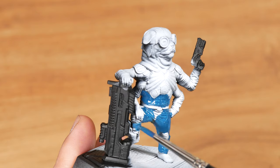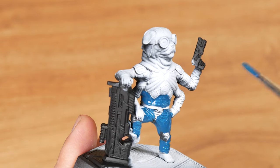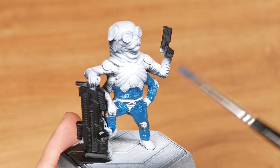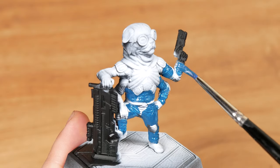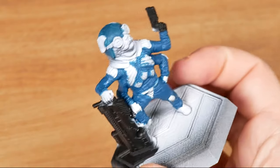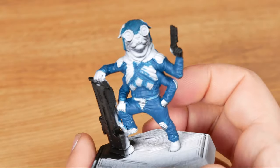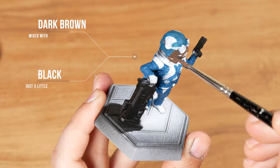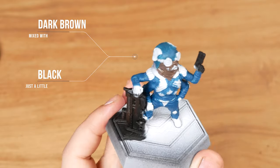The base coat is always a dark color. The next step is using lighter colors each time to give it volume. This way I will keep this dark blue in the dark areas to make the shadows. Now I'm using dark brown with a little black to paint the base coat of the dog's skin.